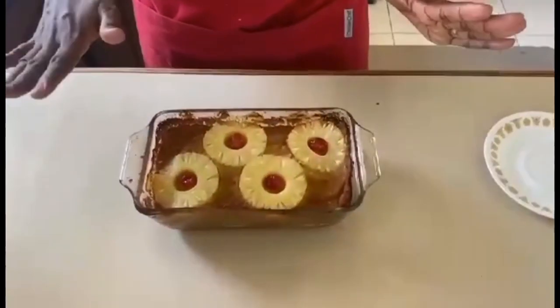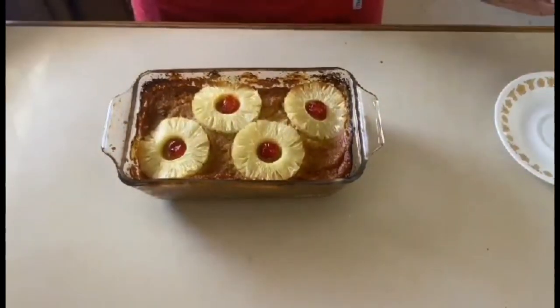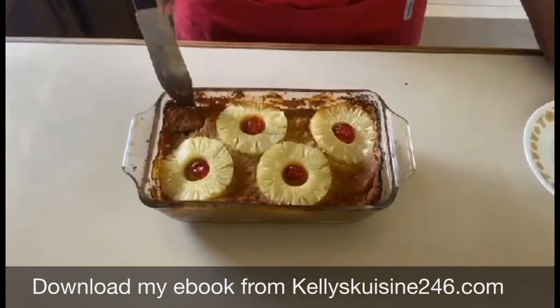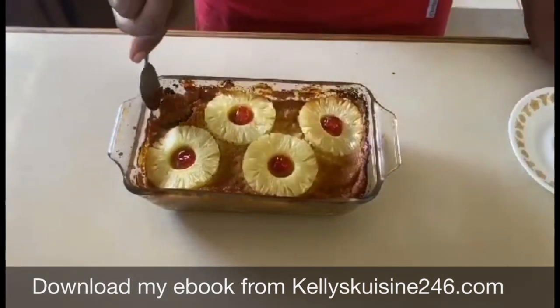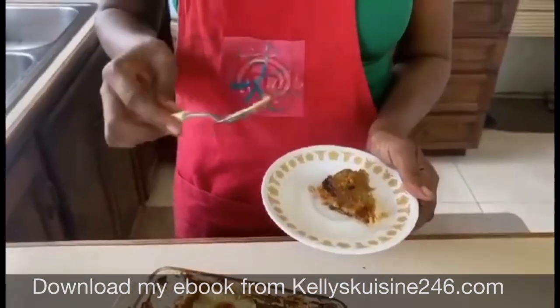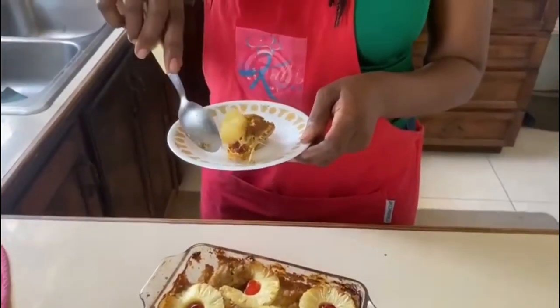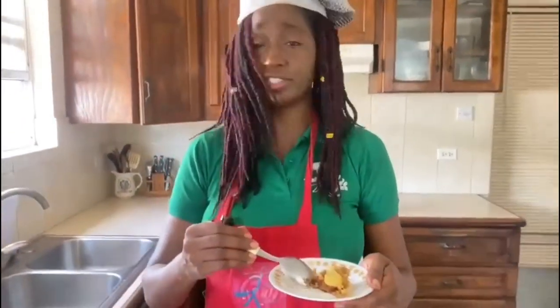Now our pineapple sweet potato pie is done. I just took it out of the oven — it is still really hot. Lovely crust on the outside and it smells amazing. Now it's time for us to just get a little taste. It's firm, but I can still get a bit of it out. I just wanted to get just a taste. It smells really good, and I want to get a bit of that pineapple, just to add a little additional flavor. It just smells so good. Many persons use this for special occasions, but I don't need a special occasion for sweet potato pie.